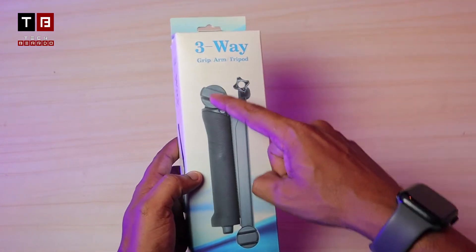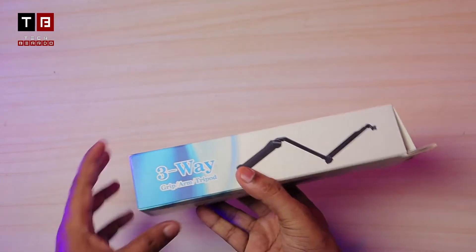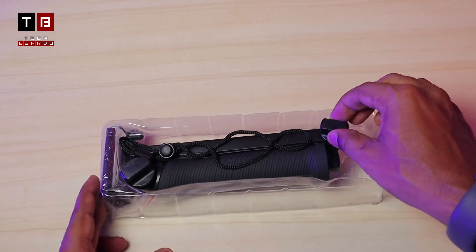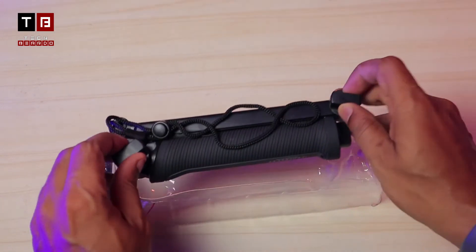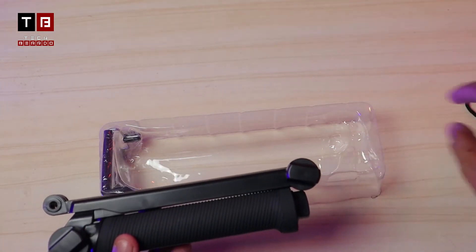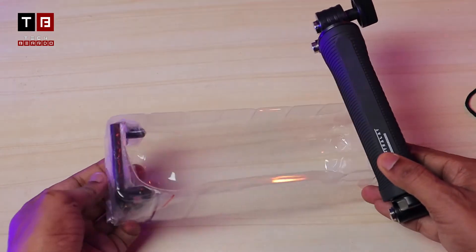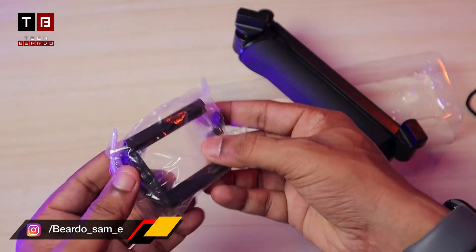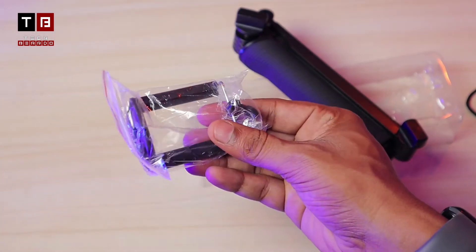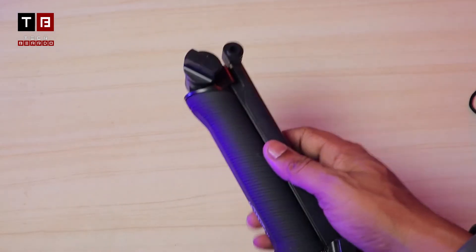On the front of the box you can see the product photo and name. Inside the box, along with the main product, you also get mobile holders — typical holders for mobile phones. We'll set those aside and talk about the main product.